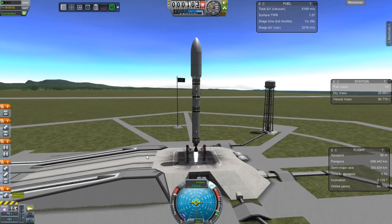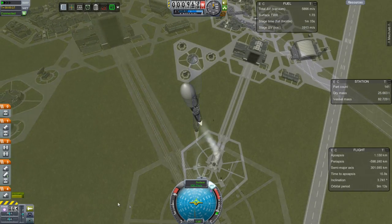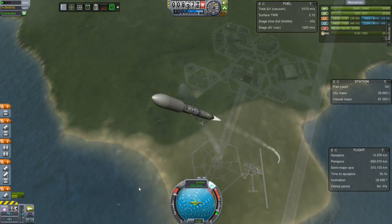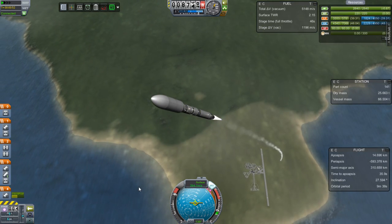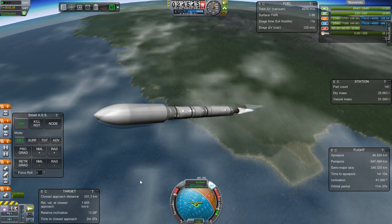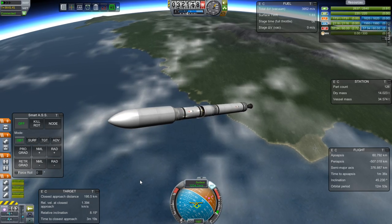Despite the tragedies, the pursuit of space must continue. And here it will continue with the launch of the ESP2. This is the External Stowage Platform number two. Number one went on the side of the Destiny module. Number two here needs to go on the side of the Quest airlock.